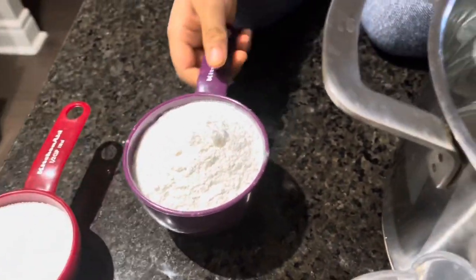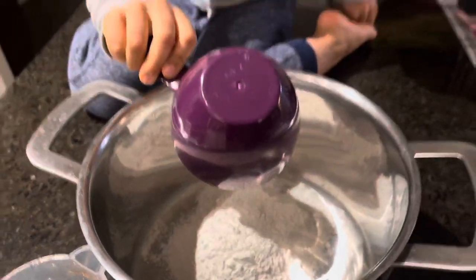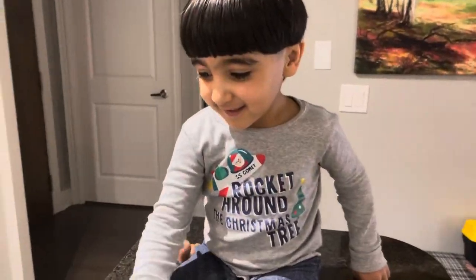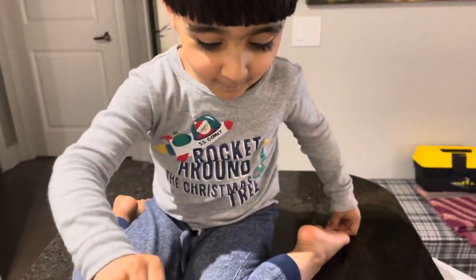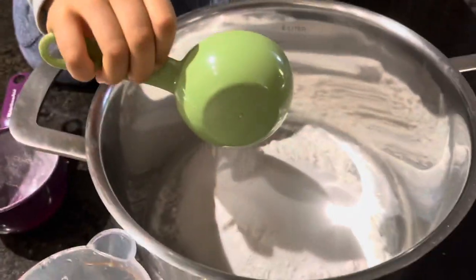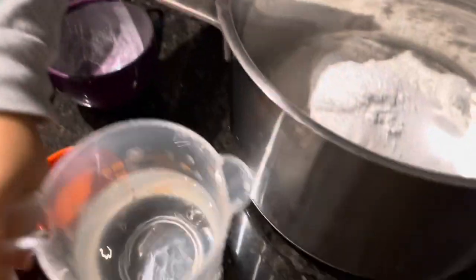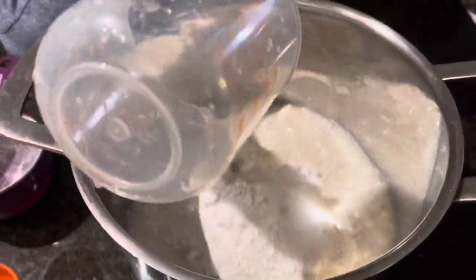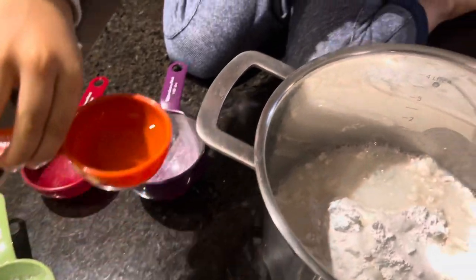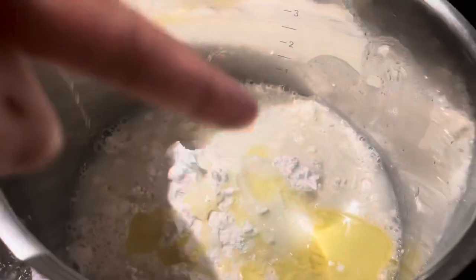First of all, we'll add this one — add flour. Yeah, good job. Yes, salt, just salt. More. Yeah. Honey? Yes. Okay, and this oil? No oil. Good job! Okay, now we'll mix it and then we'll cook it.